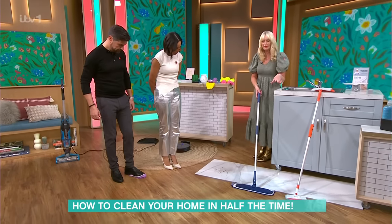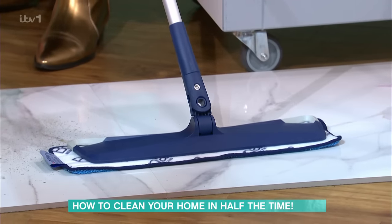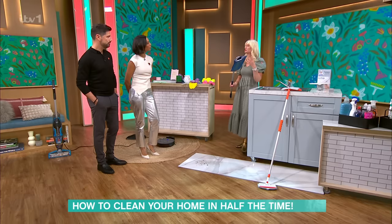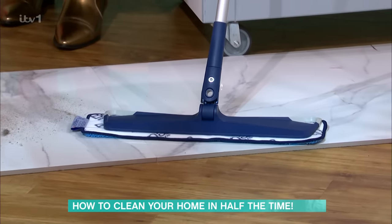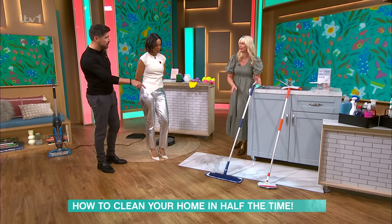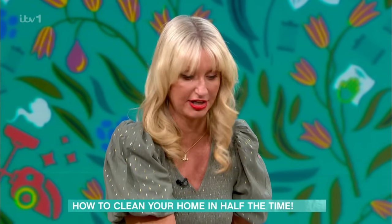Moving on to mops — I've got some here, and I sometimes think a mop can be too complicated. So rather than having a spray system, this is just your flat-headed mop. The reason I like this is you can come up with it and dust your ceilings, do your walls, your shower, your high-to-reach tiles. They're adjustable as well, which is always really handy. It just speeds it up — one tool that's going to do everything. The quality of your microfibre pads matters too.